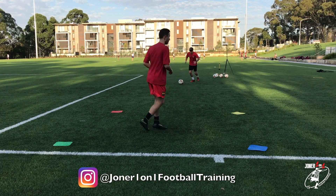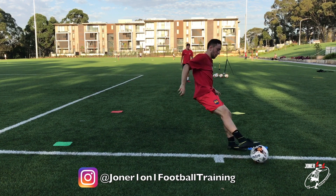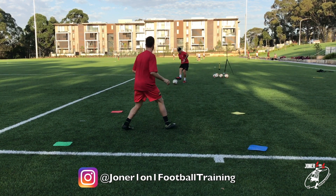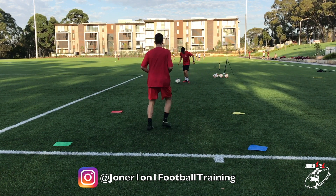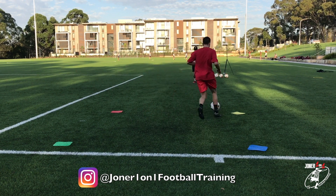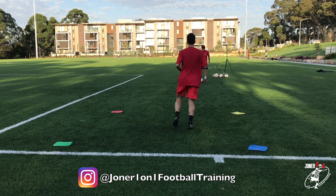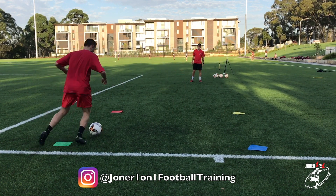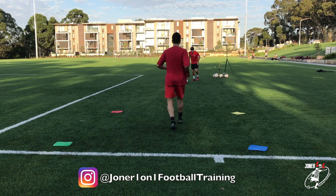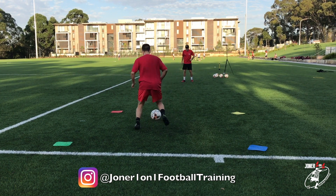Blue. Twist. Good. Back foot. Look at the difference. Blue. Back foot. Good. Yellow - on your feet. Two more. Green. Well done - open the body position. Great touch. Red. Well done.